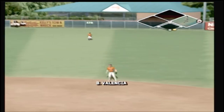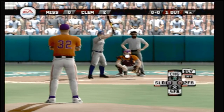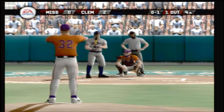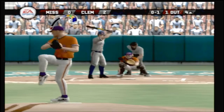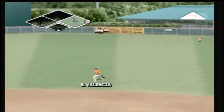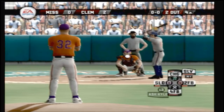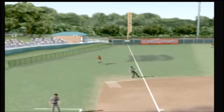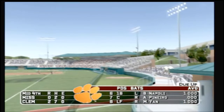Ground ball to the second baseman, on to first in time to retire the hitter. Number 12 is up next. A changeup over the heart of the plate for a strike. This one hit toward right field — the right fielder is there. Fouled away. The side is retired in order in the middle of the fourth, it's two to nothing. The Tigers have their six, seven and eight hitters coming up.